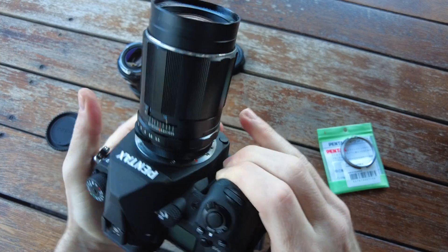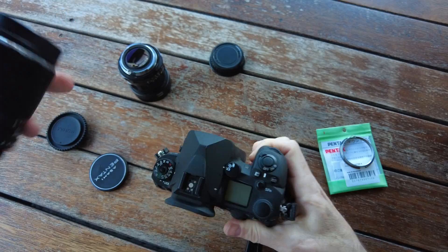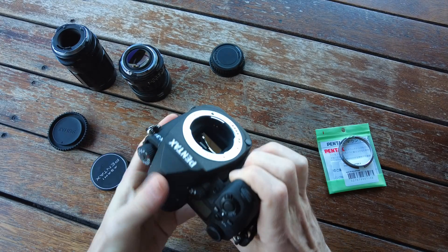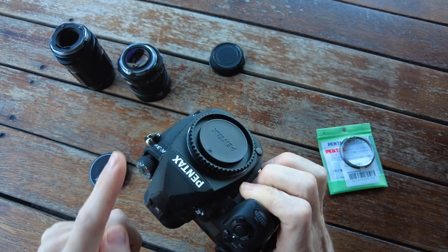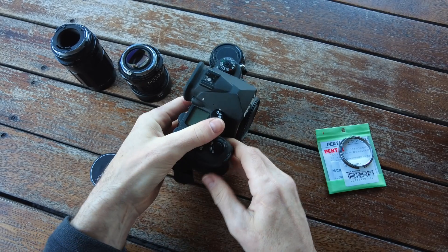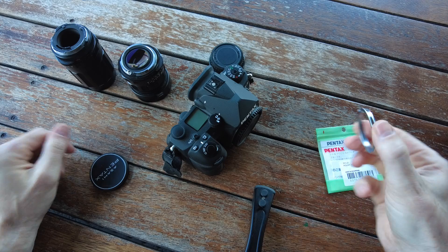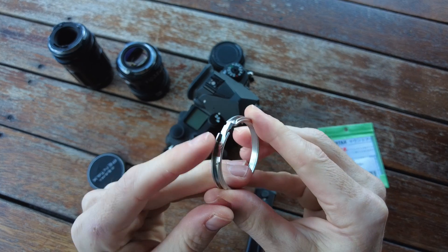This is the 135mm. It's nice and snug on, so I basically convert them to being K-mount lenses essentially, and then I never have to worry about the adapter — I can just swap between K-mount lenses. So I hope that helps. That's what I did anyway, and it's reversible because if you keep this little spring part and screw, you can put them back onto the adapters.